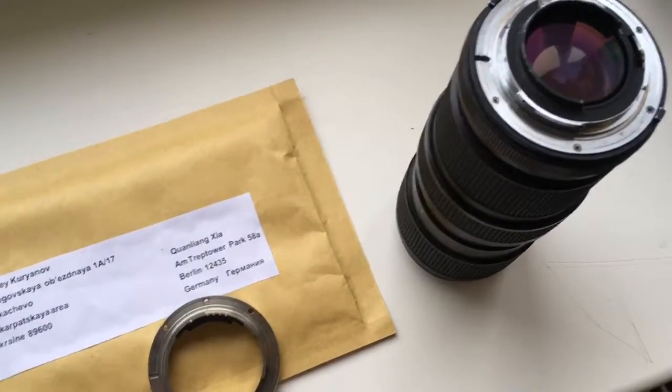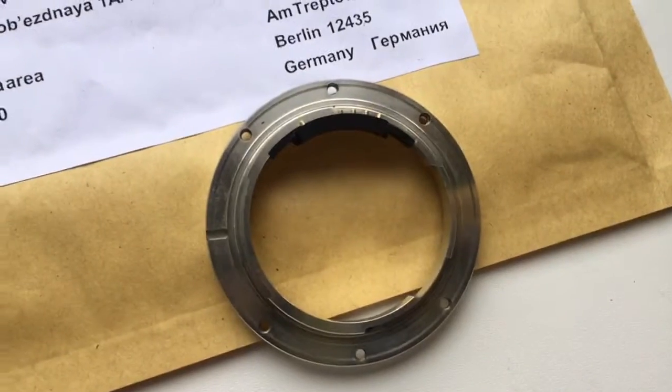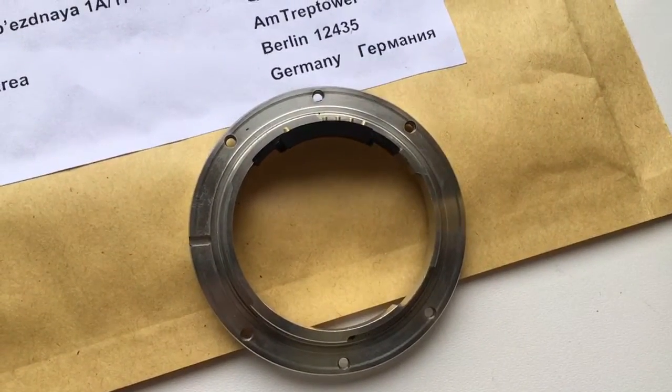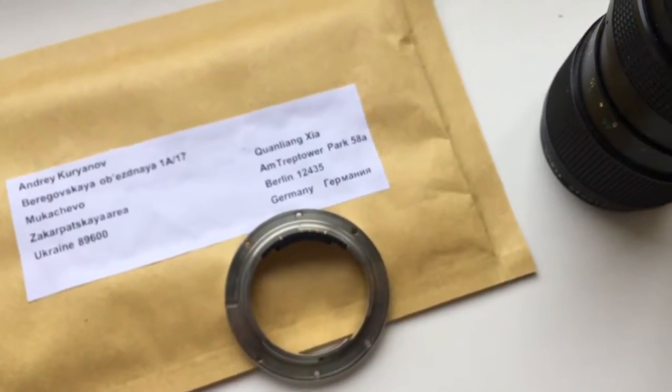Hello! This video is about your adapter with chip, Leica R2 to Nikon F. I will show you how to install this adapter on your lens.